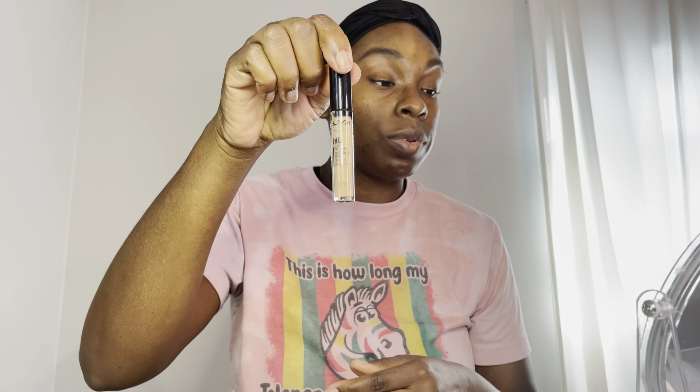After we fill in my brows, I'm going in with this NYX concealer — the lighter shade — to clean up under my brows. Then after that, I'm going in with the Sephora concealer stick to clean up the top of my brows, because it's a little bit lighter than my skin tone. I normally don't do that, but my brows were looking a little funky so I had to clean up the top as well.